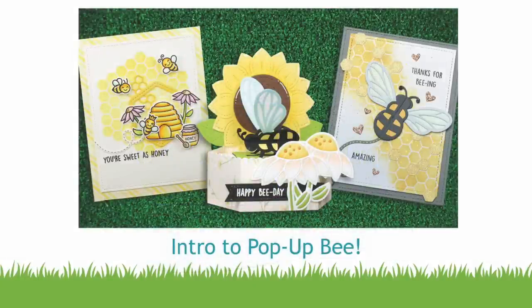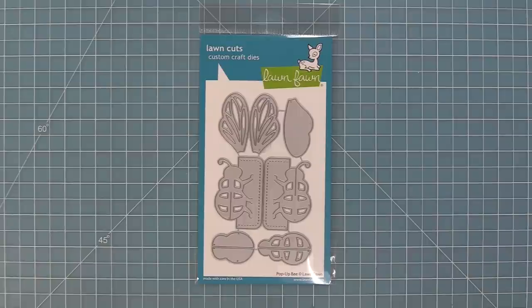Hello and welcome to another Lawn Fawn video. Today we are so excited to be introducing our brand new die set, the pop-up bee. Let's go ahead and check it out.